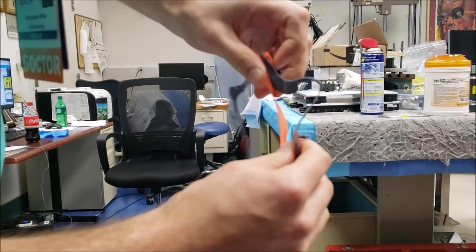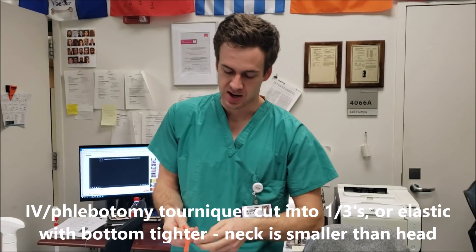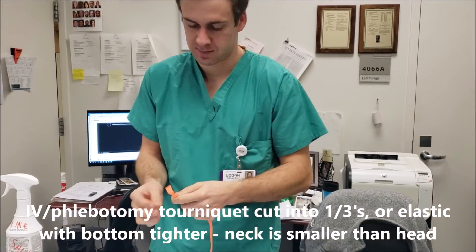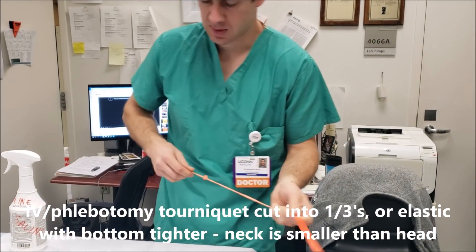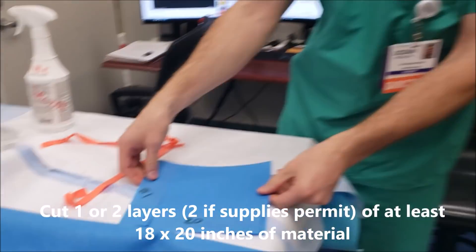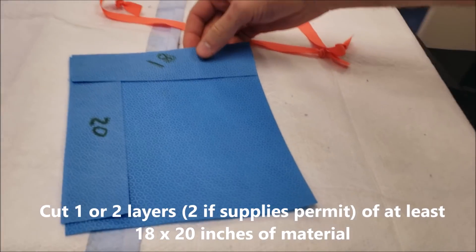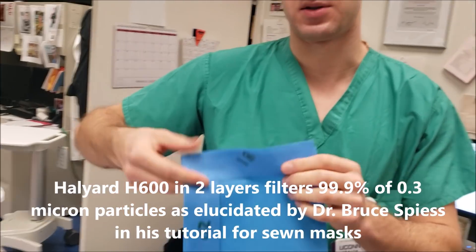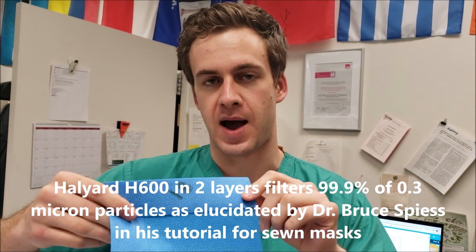If you make it too thick it won't do this. Tie a knot in either end of the tourniquet that you've cut into thirds. The piece you're going to cut is 18 by 20 inches, and that's going to be in the direction of 20 being vertically on your face. The material is Halyard H600 operating room tray wrap.